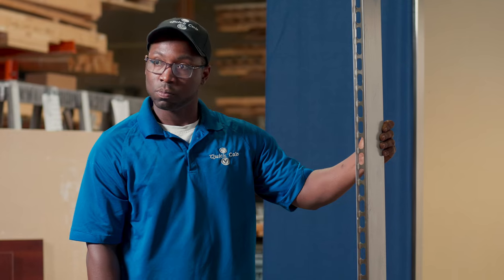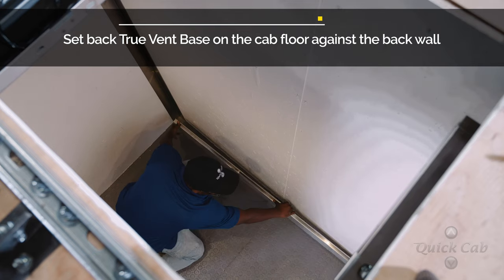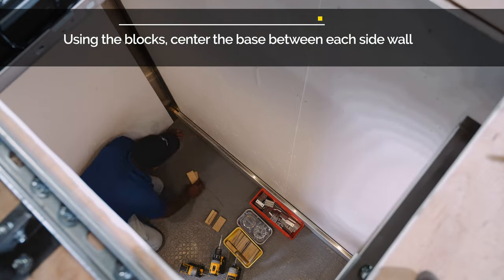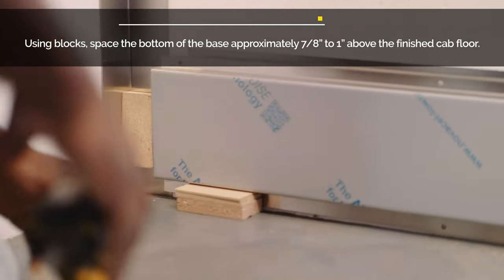Step 2: Vent Bases. Set the back wall true vent base on the cab floor against the back wall. Using the provided blocks, center the base between each side wall. Then, using the provided blocks, space the bottom of the base approximately 7/8 to 1 inch above the finished cab floor.